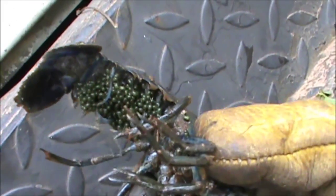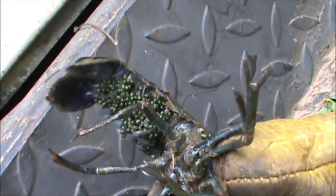Just checking through these yabbies, and this one's a female - you can see the eggs out there under her tail. So I'm going to release her back into the dam, and that keeps your breeding stock up.